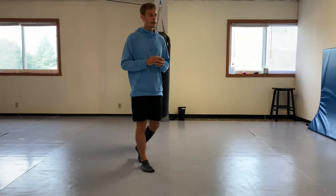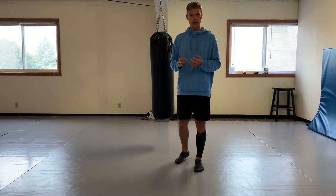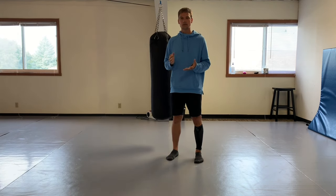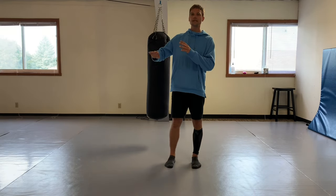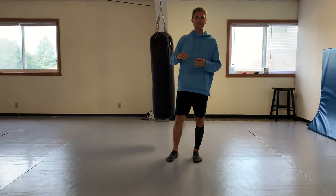I really think the front leg roundhouse is a little underutilized in combat sports or competition - in MMA competition. The thing with taekwondo is we're limited: we have to kick above the waist. That's why taekwondo kicks are known for their speed, their power, and their ability to get those roundhouses up nice and high.